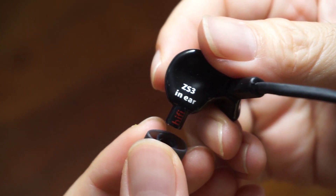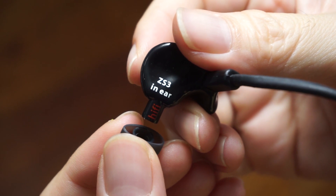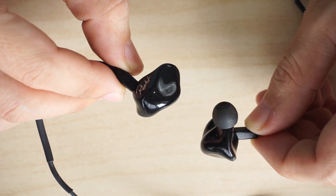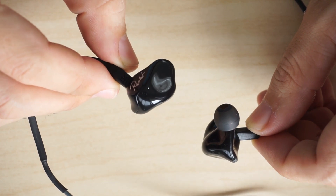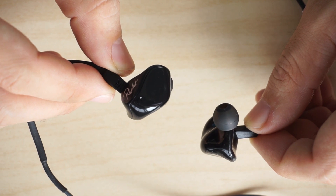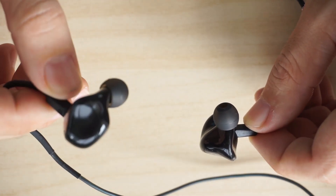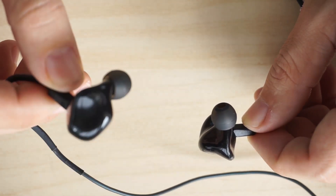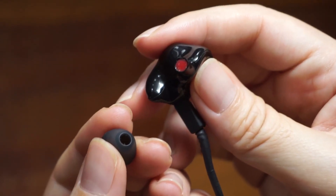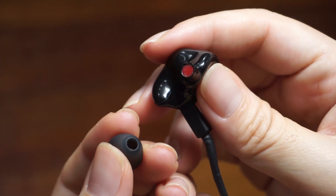It may not have multiple drivers or balanced armatures like its more expensive siblings the ZAK S5 and ZAK S6, but for a single dynamic driver earphone it performs quite well. If you're upgrading from the standard earphones that came with your smartphone, the ZAK S3 is certainly a step up in audio quality. The only disappointments are its plasticky feel and cheap earbuds.